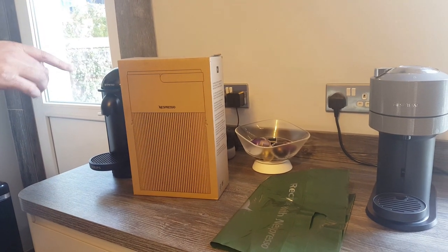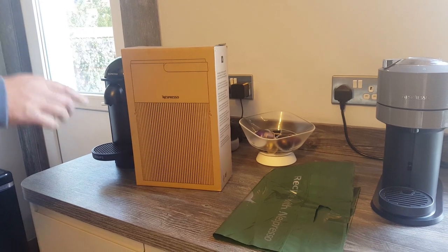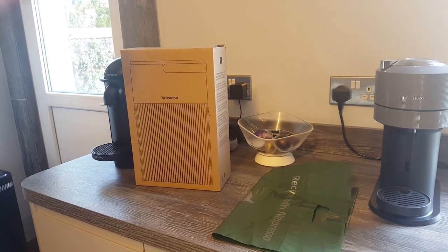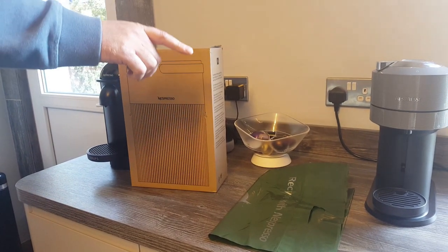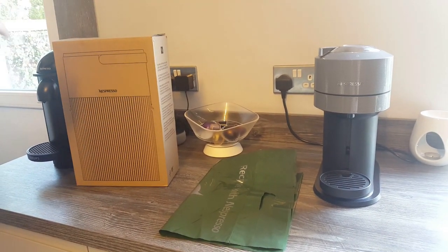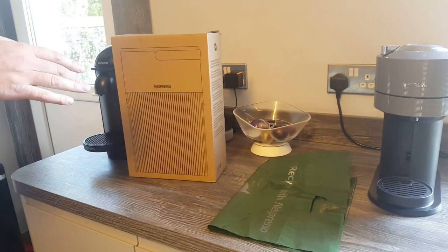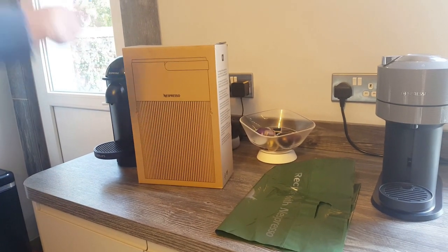Hey everyone, if you watched my delivery video the other day where I got a delivery of Nespresso goodies — quite a lot of exciting stuff in there — you'll have seen that yesterday I opened up and unboxed the Virtuo Next machine, the one that a lot of you are probably most interested in seeing. So I thought that today, just to balance things out, I'd move on to the more boring one: the recycling bin.